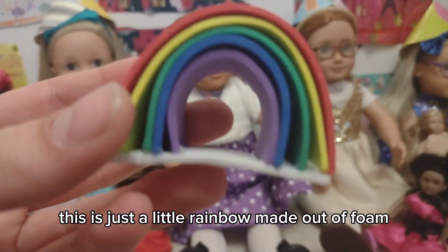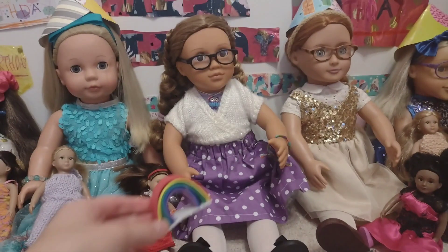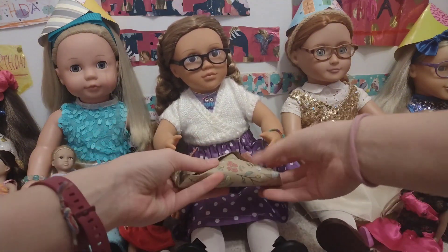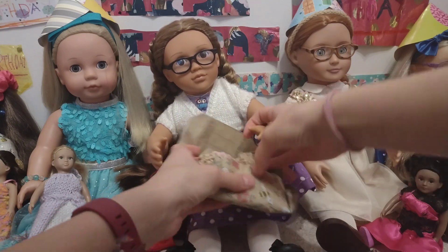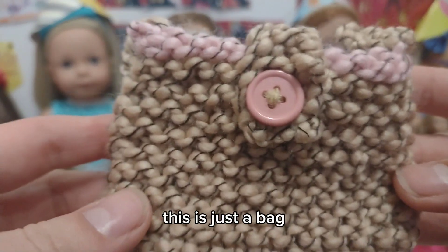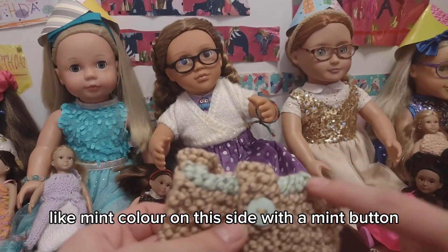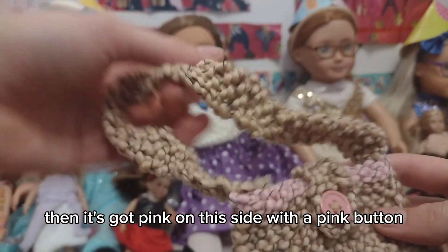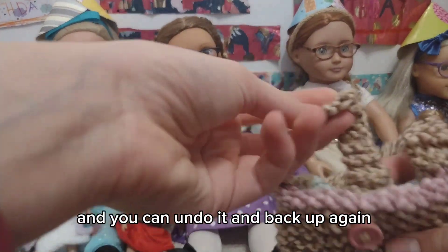This is just a little rainbow made out of foam, like a decoration for her bedroom or something. And this is just a bag — it's got this mint colour on this side with a mint button, and it's got a pink cake on this side with a pink button. You can undo it and do it back up again.